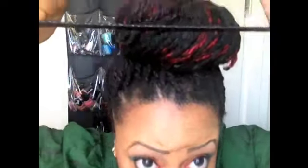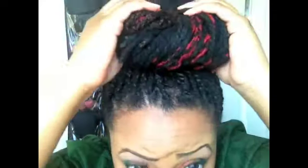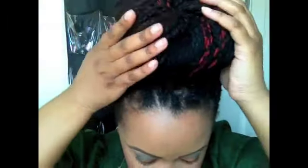We're going to take our elastic band, whichever you choose, and put it around twice. Just run it down the sides and then push it up. Anything that's sticking out, I pull it and I roll it right underneath there, or I tuck it inside of my bun. So there is my bun and that's pretty much it — the last style.